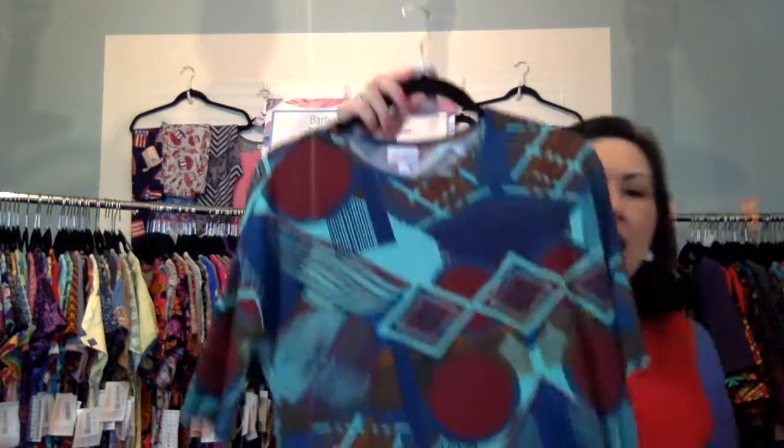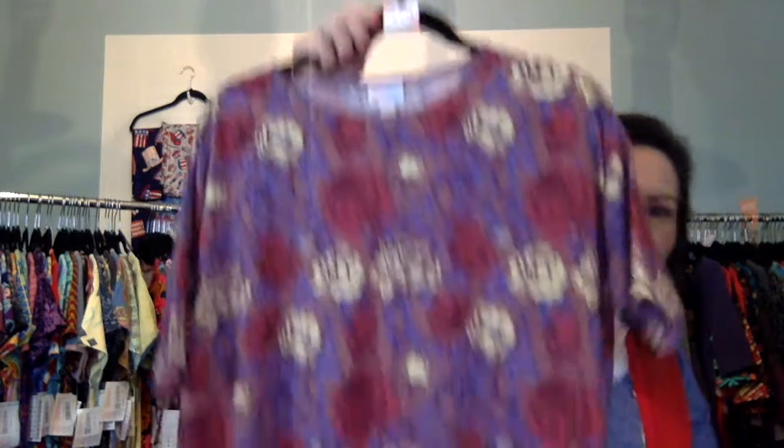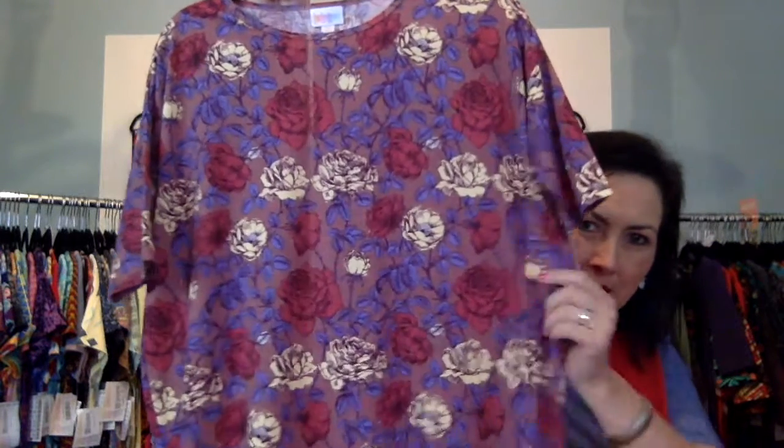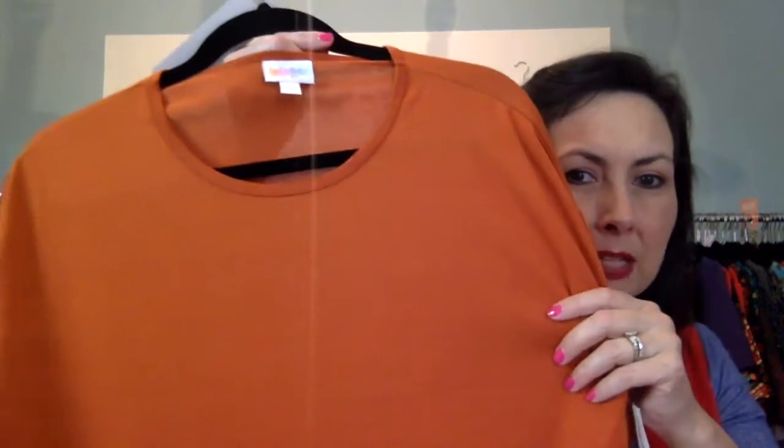This is a size extra extra small Irma. It's geometric with aqua, maroon, terracotta, and some purple — that's number 412. Extra extra small Irmas are $35. This next one is gorgeous — extra extra small, number 479. And then a burnt orange solid, extra extra small, number 130.